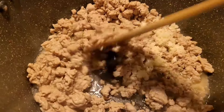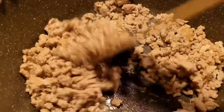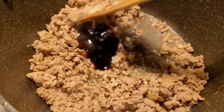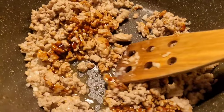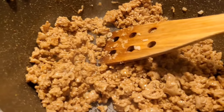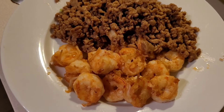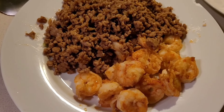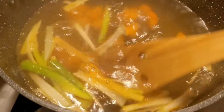Once I pull the prawns out and put them in a separate bowl, I cook my pork mince and garlic in the exact same pot because there's still flavor in there. Then I add in a bit of oyster sauce and mix that through. Once the pork mince is cooked I pull that out as well — I'm kind of cooking different little proteins as toppings for this meal. In the meantime I start the broth in that same pot because it's got a lot of flavor.